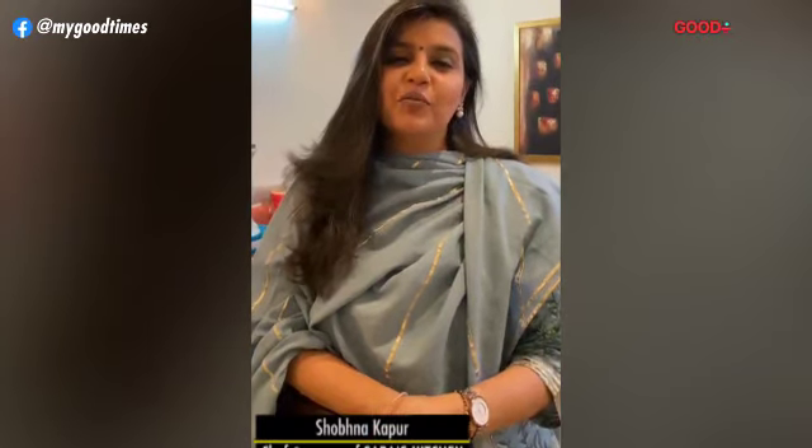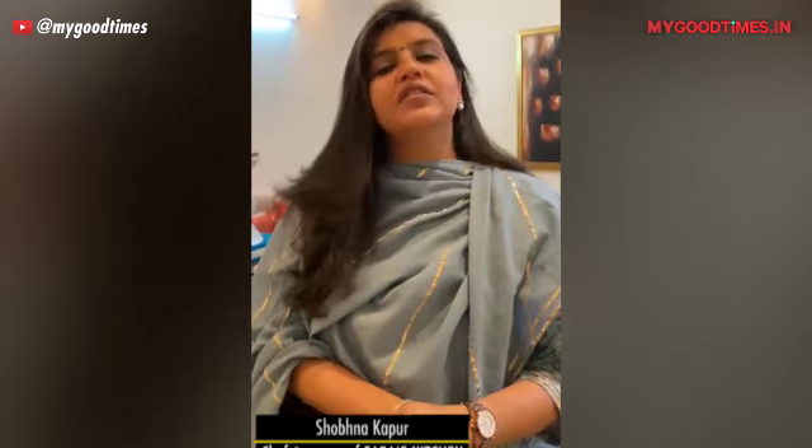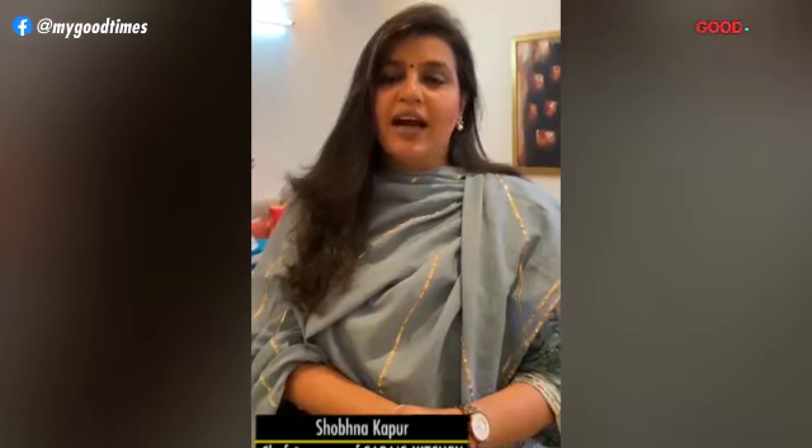Hello everyone, I'm Shovna Kapoor, a food lover, chef and owner of Sara's Kitchen New Deli. I'm delighted to be a part of Good Food, Good Times and today I'm sharing with you a recipe of Mango Phirni.